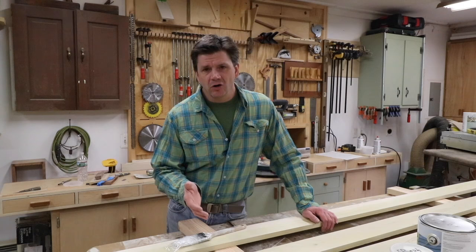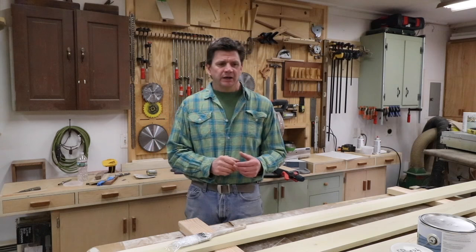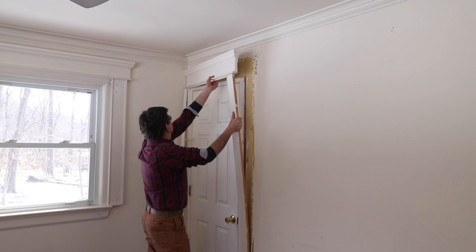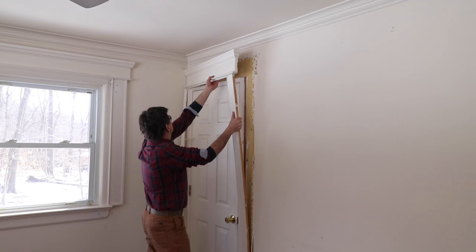This is one of those projects that I've wanted to do for a while. The prior homeowner had added to the original clamshell casing by adding one by four on the sides and the head of the casing. It just never really sat well with me — it was too much molding for the room and I didn't like the design, so I finally got around to ripping the old molding out.